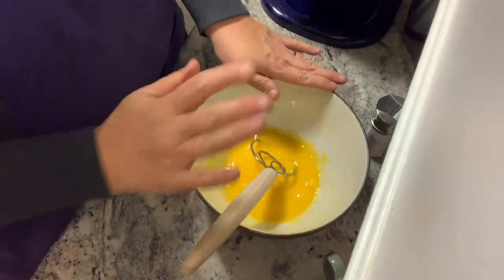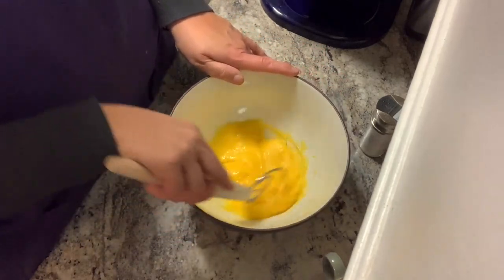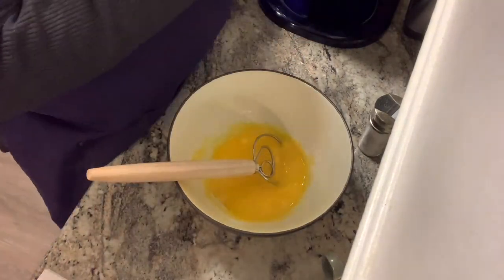We'll be mixing it all in this bowl right here — this is where I'll be serving it from. I have a ladle, and I have my nutmeg ready, because really it's not too difficult once it all gets mixed in together. I'll bring you back when the egg whites are ready.